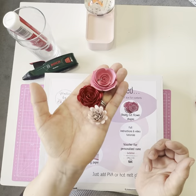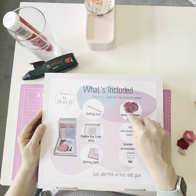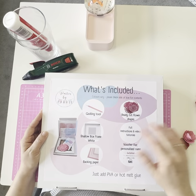In your box you get the quilling tool, which you need to actually make the flowers. I've got a couple of little examples of the types of flowers here so you can see these beautiful little paper rolled flowers that you make. You also get all of your ready-cut flower shapes, your empty frame, and some backing paper so that you've got something that looks really beautiful in your frame.